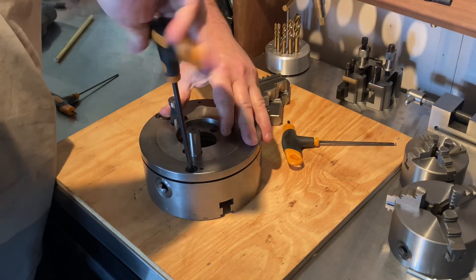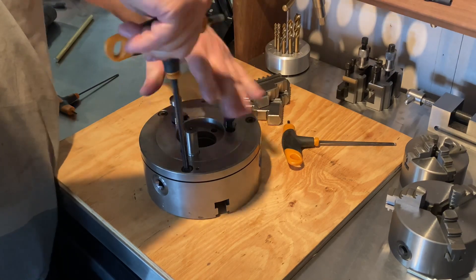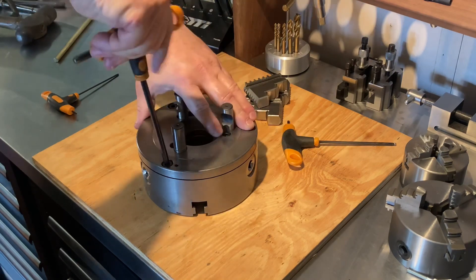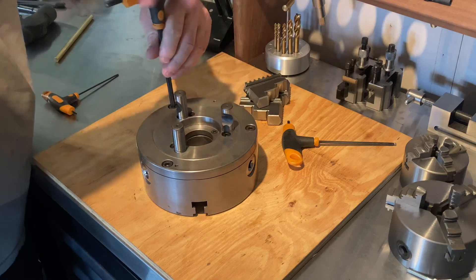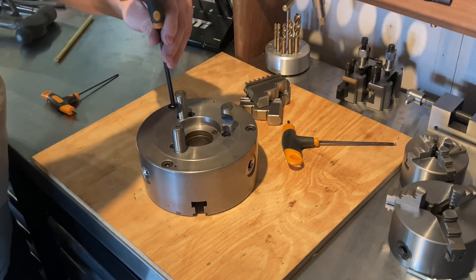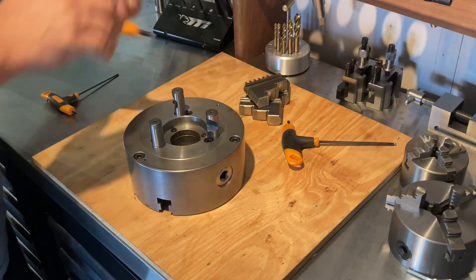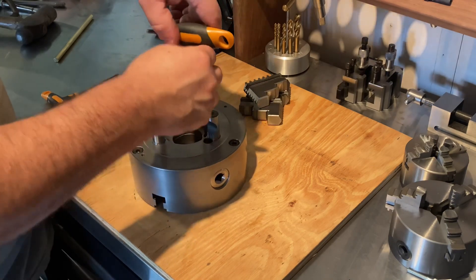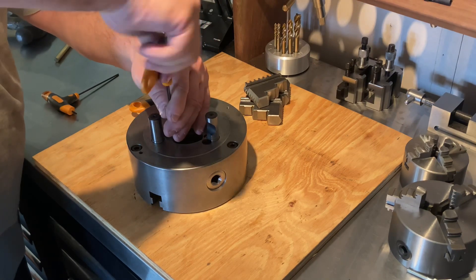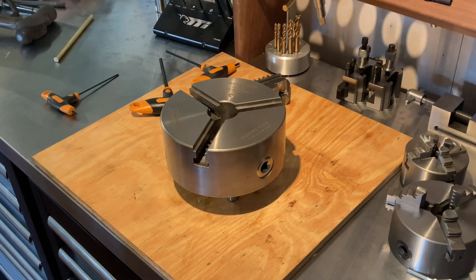Just go down gradually, half a turn at a time on each bolt, working it down evenly. You can feel yourself winding it down — obviously you don't want to force it. Just work your way around nice and easy until it's bottomed out all around. And it's as simple as that — all done. Just put the jaws back in and you're ready to go. If that's helped somebody out, that's great. Thanks for watching.